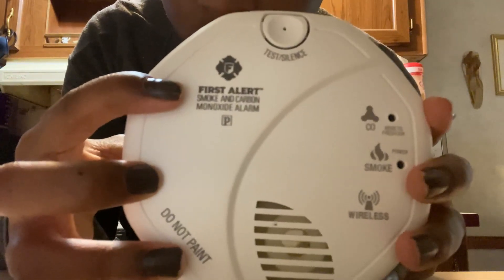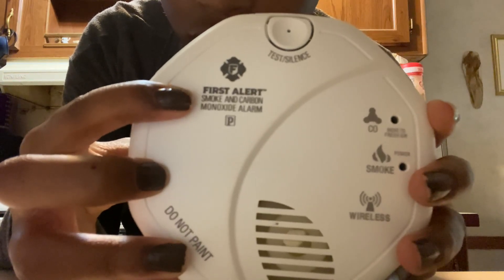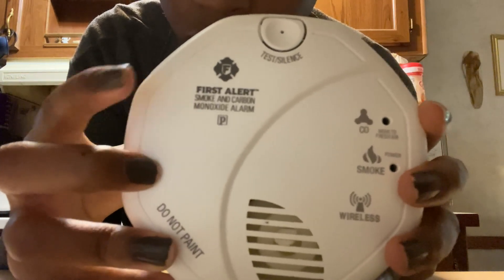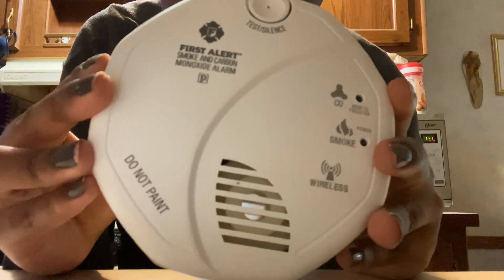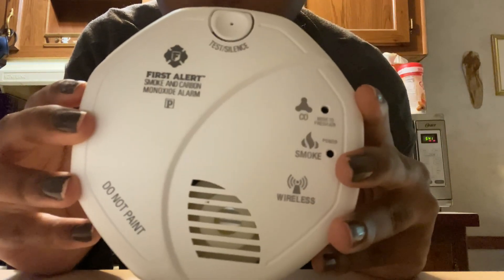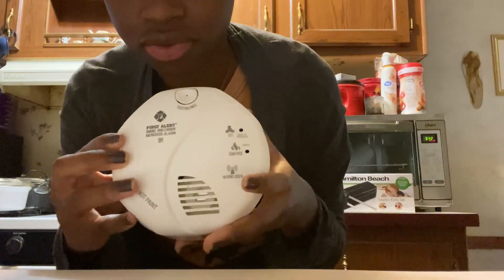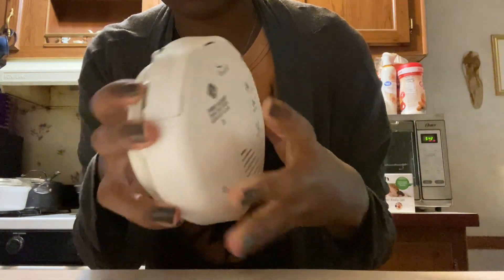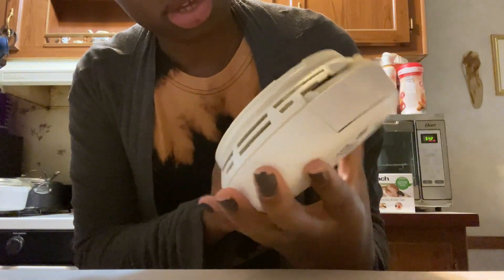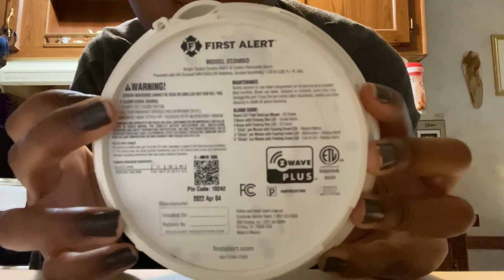This is from First Alert — a smoke and carbon monoxide alarm. Do not paint over it; it will cause an issue with the detector itself and it probably won't function the way it usually functions.